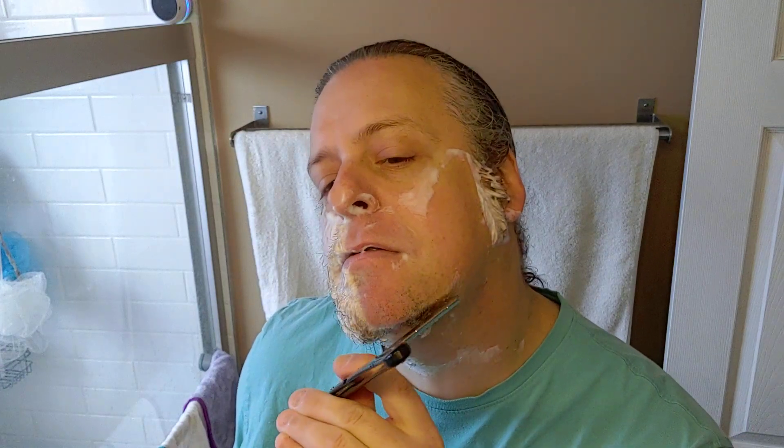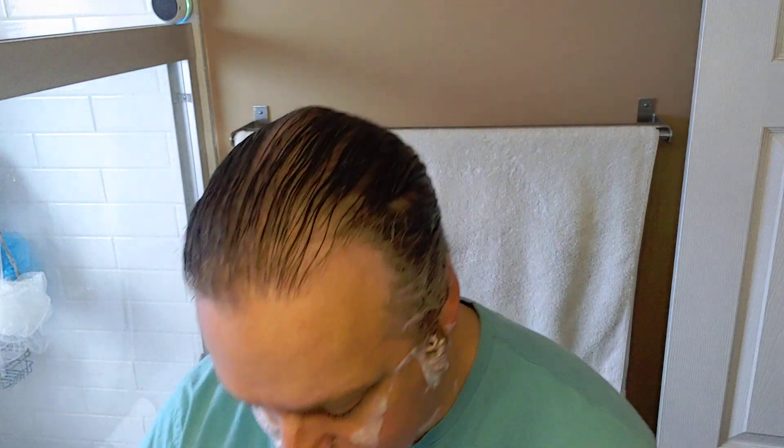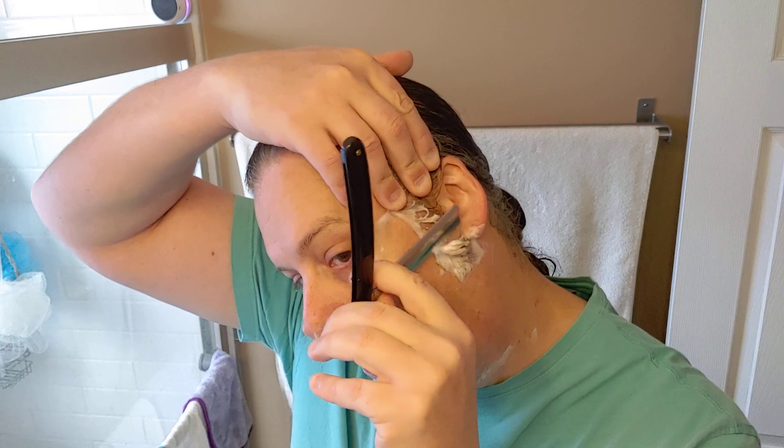Nothing plows right through all this growth like a straight razor — there's nothing to clog. Got a good edge on it, just plows right through. We got a good edge on this one. I'm also going to shorten up this sideburn too, so let's go by here. There we go.